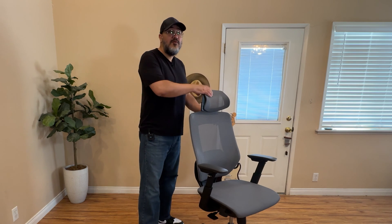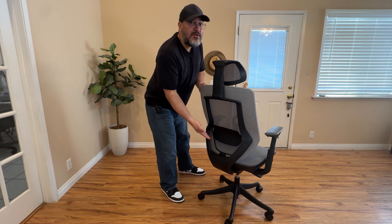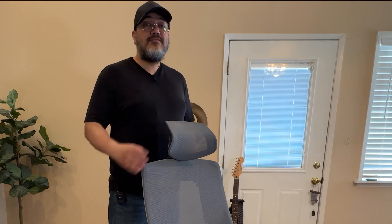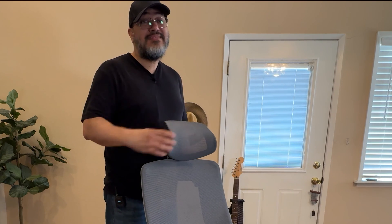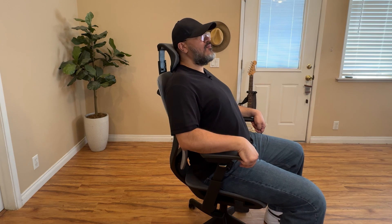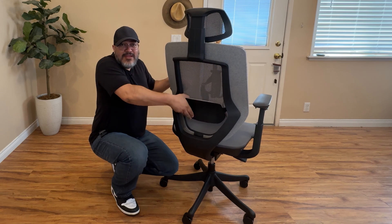The OC6 includes a removable headrest, adjustable lumbar support, and upgraded wheels — and the great thing is you don't have to pay extra for these features like you do with the Steelcase Gesture. This mesh headrest is one of the most comfortable headrests I've tried; it does a great job of hugging and supporting your head when you rest on it. The lumbar support is adjustable and has nice padding on the inside, and it feels great on my back when sitting in the chair.